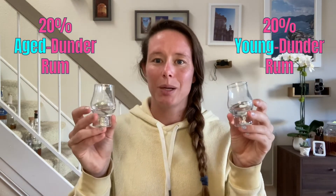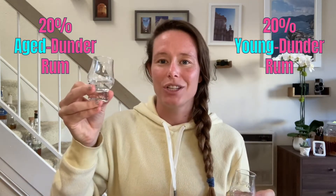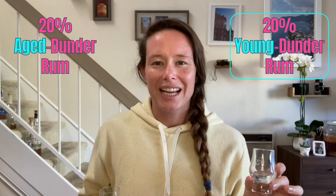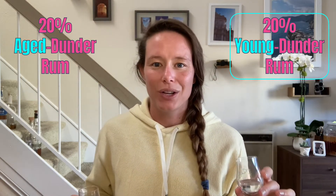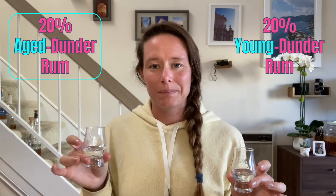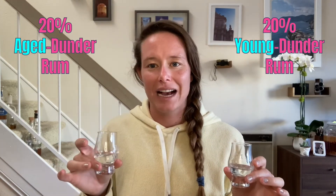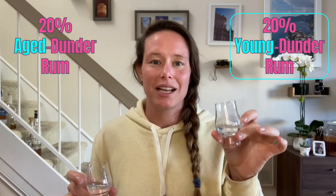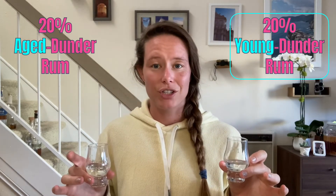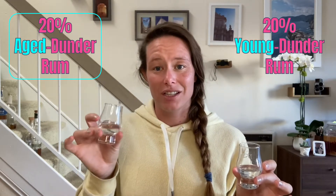Let's start with the 20% dunder rums. I have the young dunder experiment and the aged dunder experiment. I'm getting some really nice citrusy, orange oil notes right off the bat. But there's a lot more sweetness present with the aged dunder rum. I remember that Jerry and Zachos, when they tasted the 20% young dunder rum straight off the still, they got a bunch of Werther's Original notes on the nose, but I'm getting that so much more in the aged dunder rum.